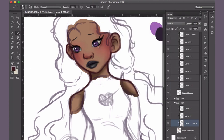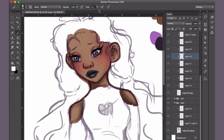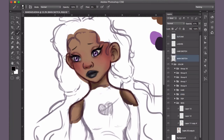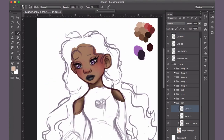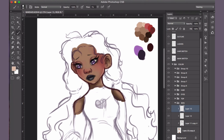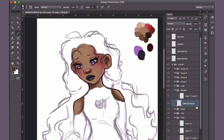Another thing I tend to have difficulty with is deciding where the creases go — whether the character is wearing a dress, a shirt, or even pants. And even with ruffles. I really do love ruffles, but I can't draw them correctly to save my life.